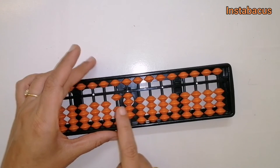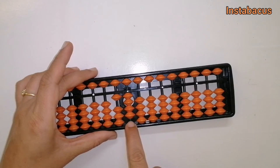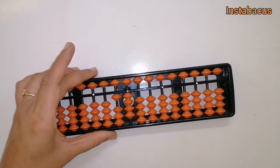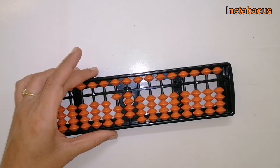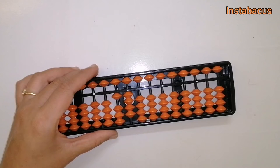So what is our final answer? We have one earthly bead in the tens column and four earthly beads in the units column, so it becomes fourteen. Eight plus six is fourteen. It looks complicated at first, but as you practice more you are going to get used to it.